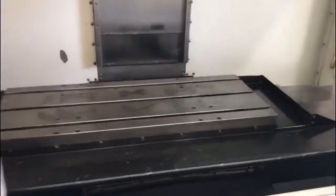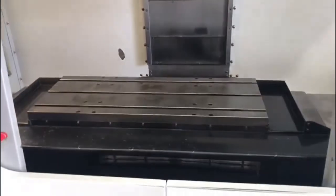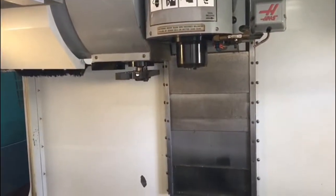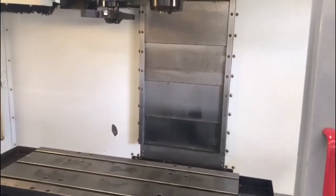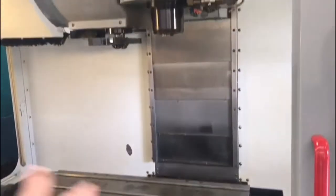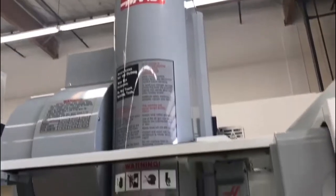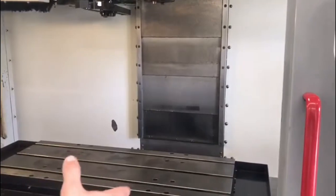We're going to get into the facts and details of the machine here pretty shortly, and run a quick program for you. Right off the bat, this machine was cutting aluminum. X axis: 30 inch travel. Y axis: 16 inch travel. Z axis: 20 inch travel. The length of the table is 36 inches, the width is 14 inches. Max weight on the table is going to be about 1,500 pounds.